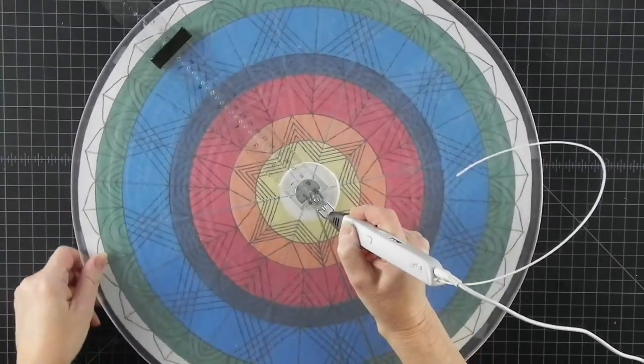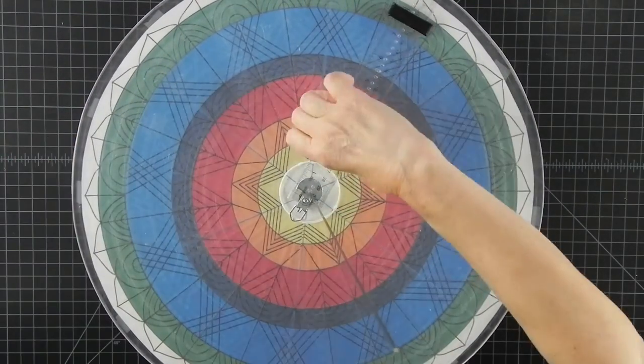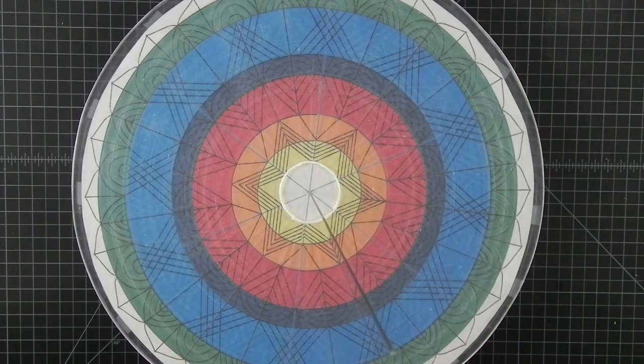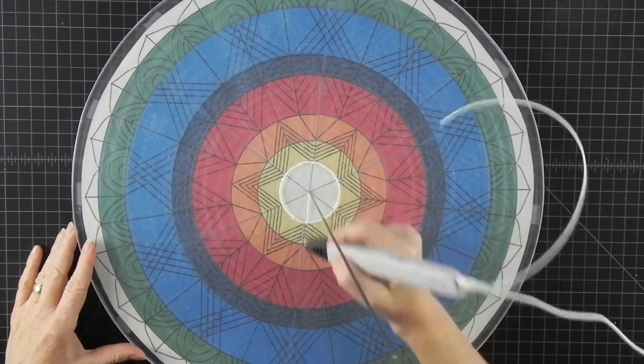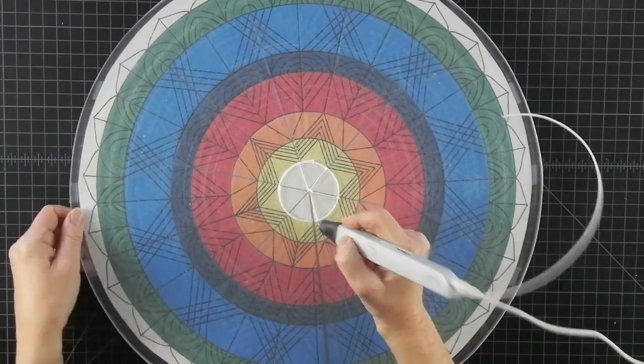Now we are ready to make the real thing. Make sure you connect each new circle to the center rod so you can keep the structure centered while you are building it. We can always get rid of some of those later.